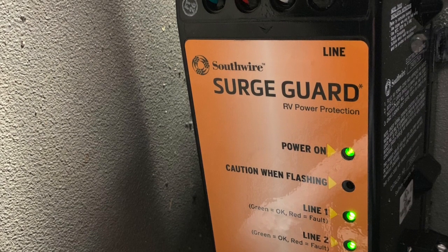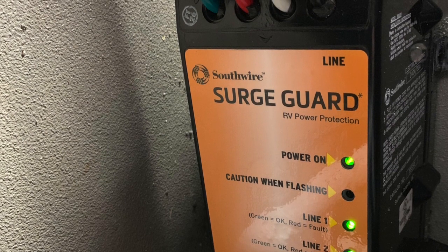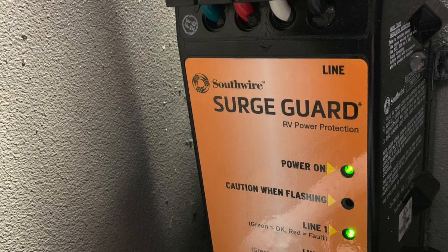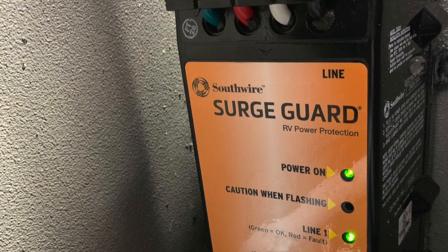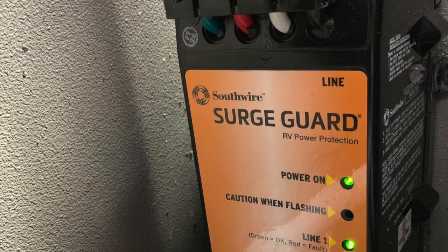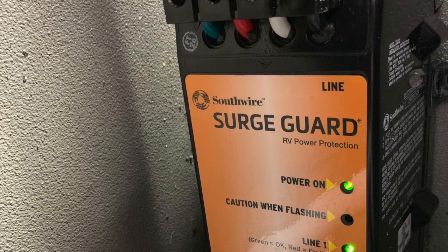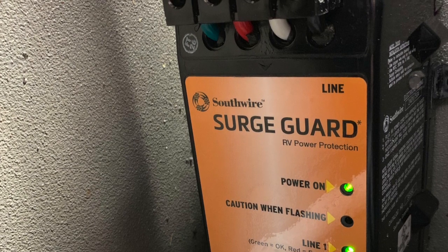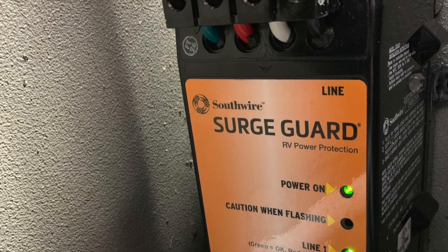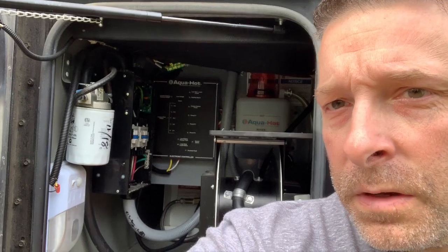This unit has about a minute and 15 to a minute and 20 second delay on it, so whenever there's a switch in power it has a timer before it will send power to the coach. This is mostly to protect your air conditioner so they don't turn off and then right back on again, which is bad for them.